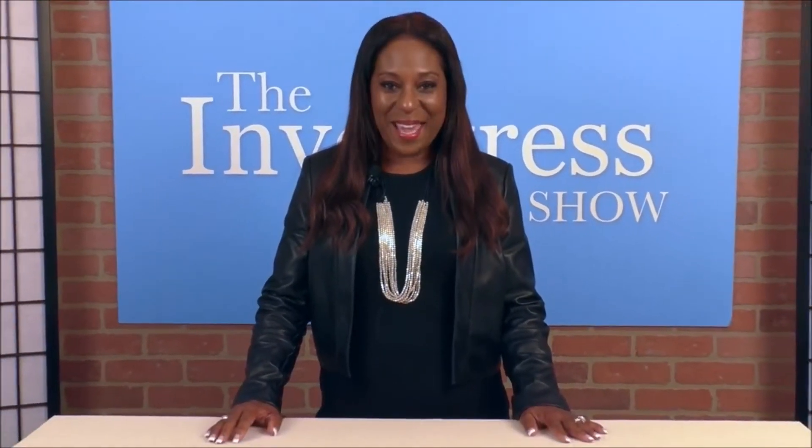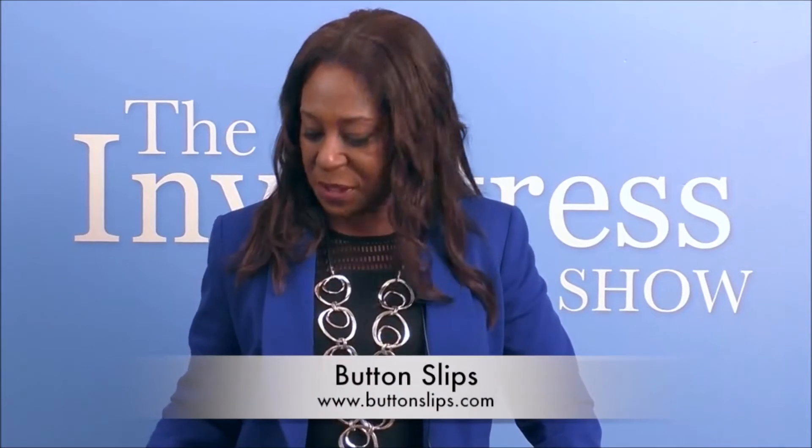Hi everybody, I'm Lisa Askelis, a.k.a. The Inventress. Welcome to Product Review. I'm elated to bring to you a brand new product called Button Slips. Button Slips is a revolutionary button cover that will change your wardrobe from something that's boring and drab to spectacular. Take it from me — I wear a lot of black, which I love, and typically they do add a splash of color, whether it's a necklace like this or a scarf. But Button Slips will definitely change your outfit. Not one jacket — it'll change a blouse, a pair of slacks, anything you have in your closet that has buttons that needs a little splash of color. See this jacket? It's a pretty color jacket but it's a little boring. Give me 30 seconds and I'm going to show you how this jacket goes from somewhat boring to very, very exciting. Standby. Ta-da! How do you like it?